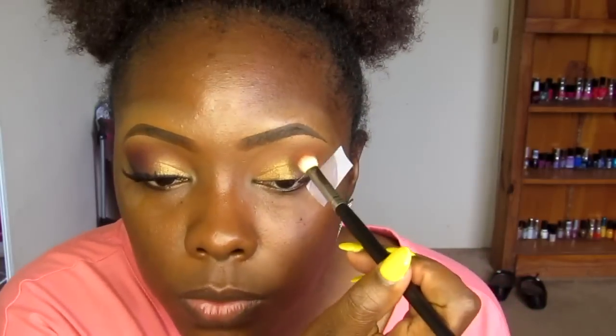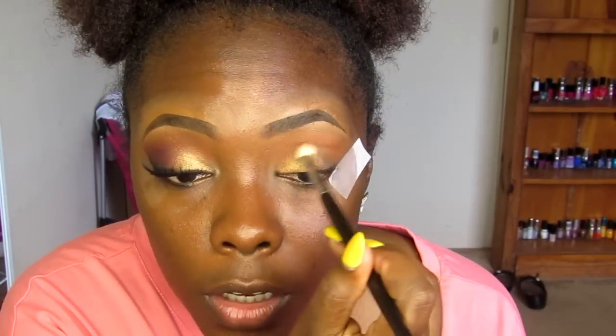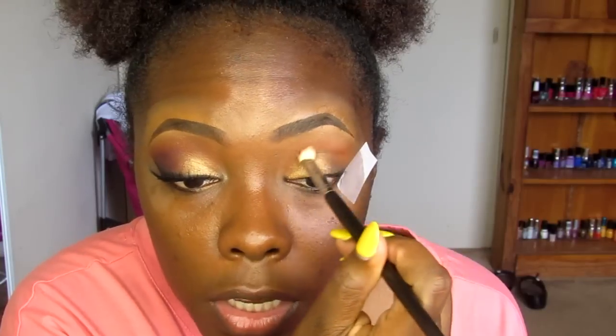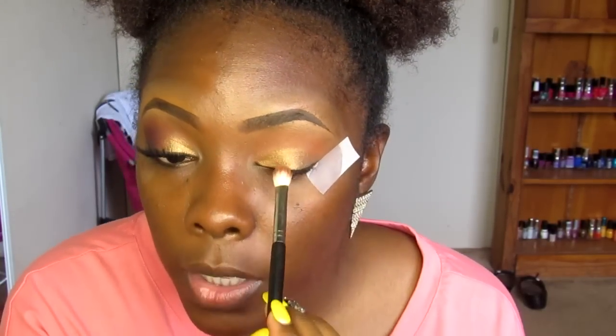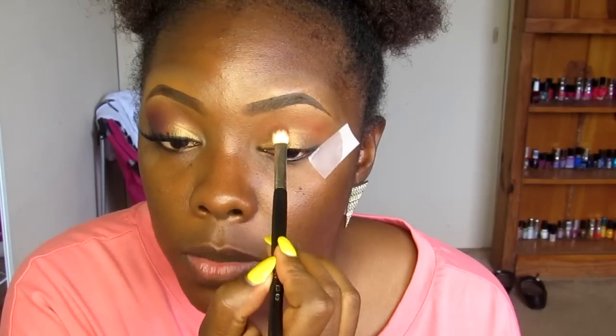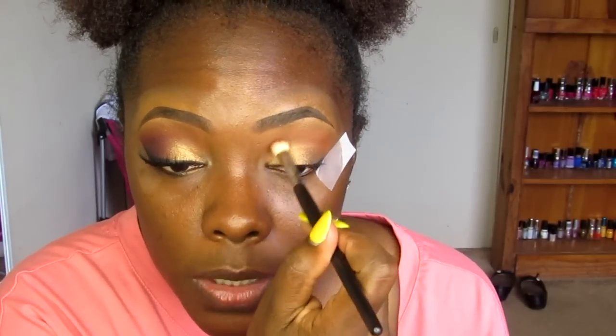Then I'm using that same brush I used to apply the Rule color, going back into Rule and going right over the gold color that I moved up to the crease area. I'm blending that out — I always try to bring my lid color up to my crease so I can blend it back and there won't be a gap in between.